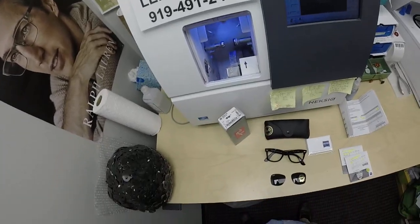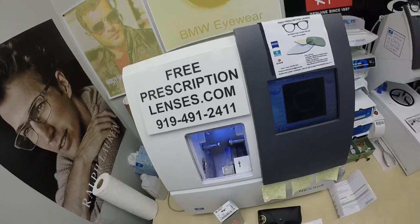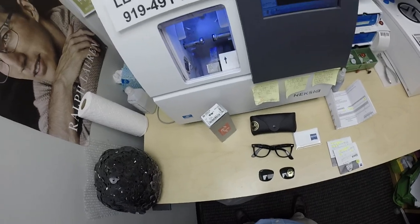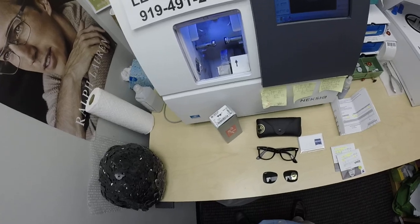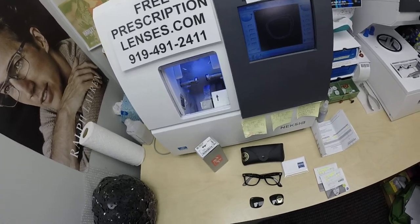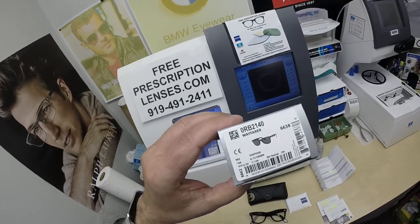Hello everyone, special thank you to Richard in Pacifica, California. This is freeprescriptionlenses.com where everyone loves a bargain and no one is disappointed with quality. I am the hardest working optician in the industry, which has made me the most famous on YouTube. My name is Seymour Better, but call me Moe, Moe Better, because I'll have you see and Moe Better look and Moe Better and show everyone else how I bring that loving feeling back to glasses.